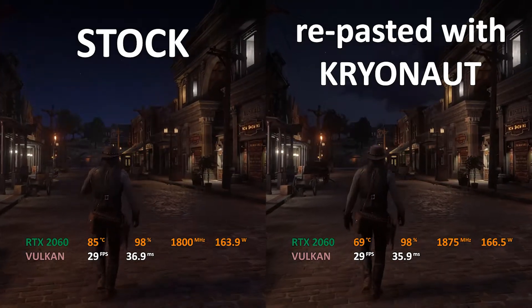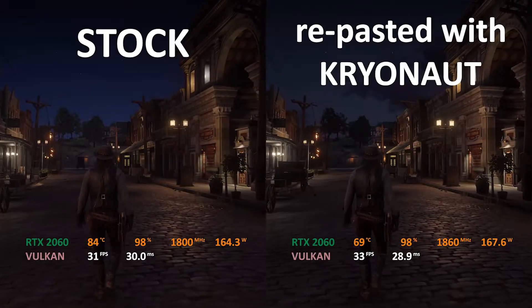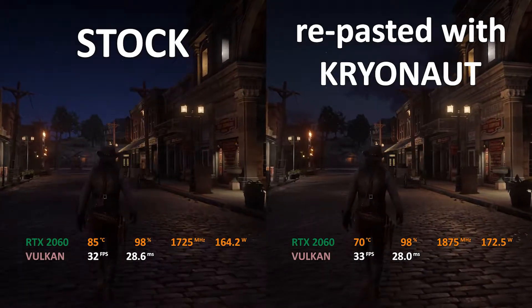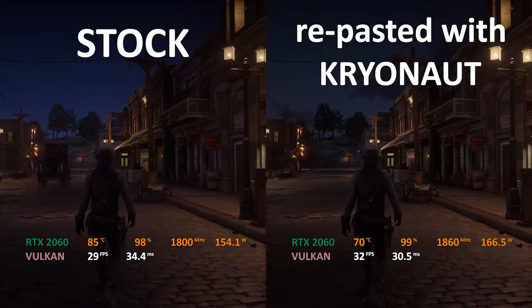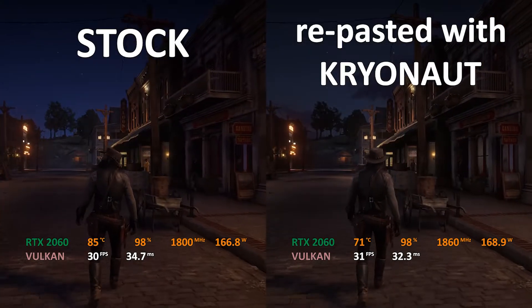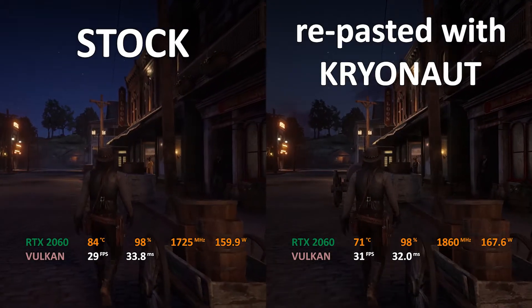On the right hand side we have the card repasted using the Thermal Grizzly Cryonaut thermal paste. As you can clearly see, there is a big difference of about 15 degrees in the maximum GPU load temperatures, which is quite significant. In this video I will walk you through the entire procedure that I took to replace the stock thermal paste with one of the best thermal compounds available on the market.